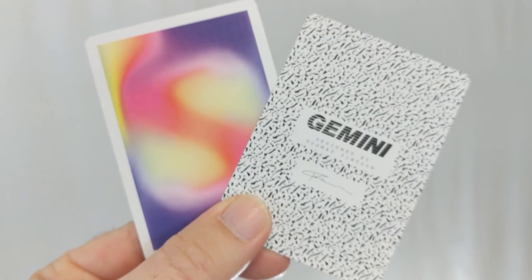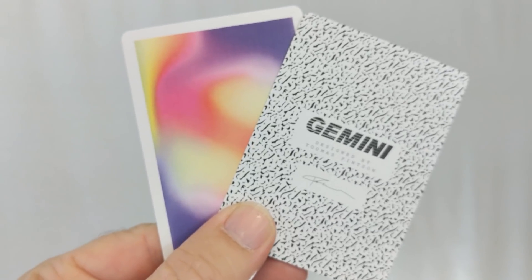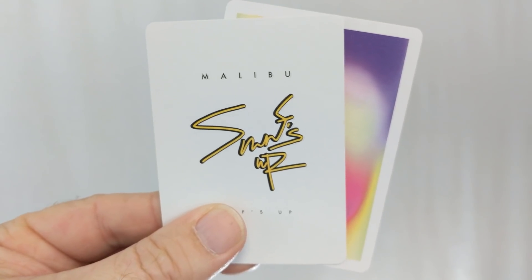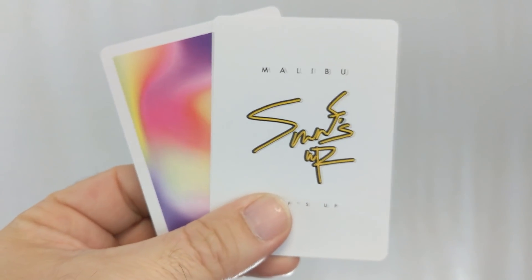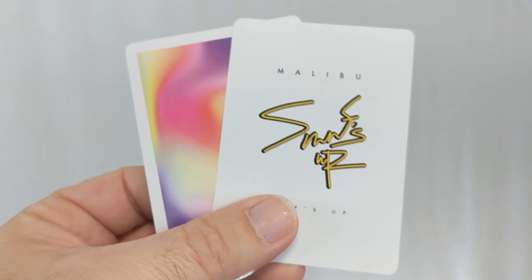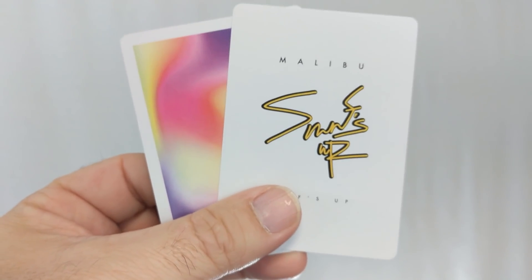This deck comes with two extras: a Gemini ad card and a double backer, which is great for magic tricks. With this deck you'll get two original jokers. It says Malibu at the top, Surfs Up in the middle in a crazy font, and underneath that it says Surfs Up in a block font.